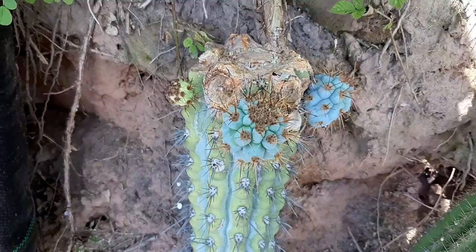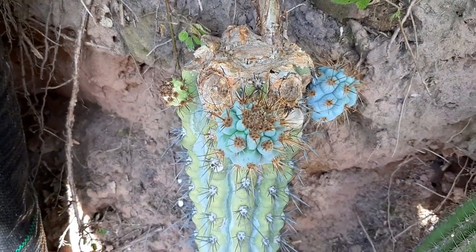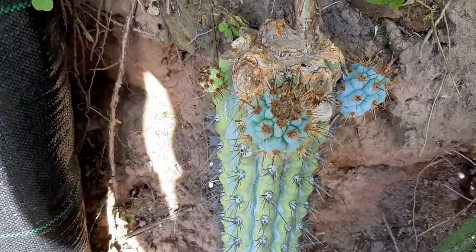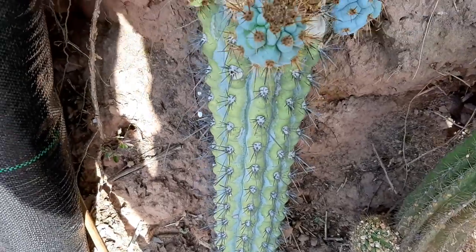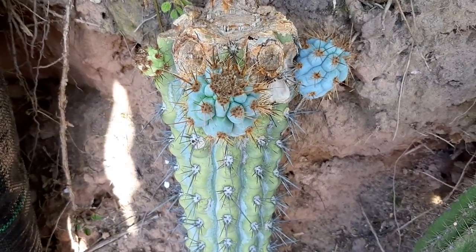There it is — isn't this gorgeous? What a massive trunk, this is almost like a tree. Beautiful plant, can't wait to see how this guy turns out in the long term.